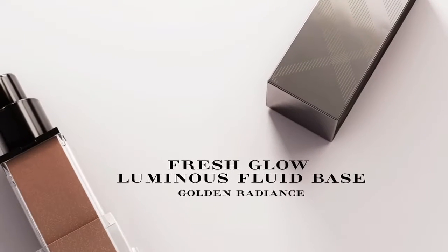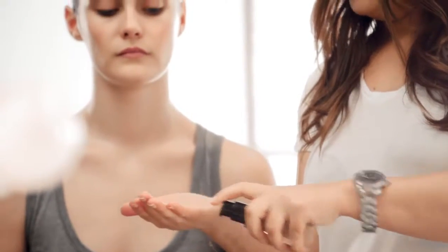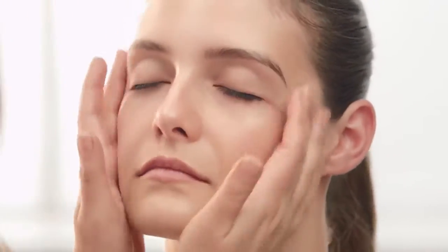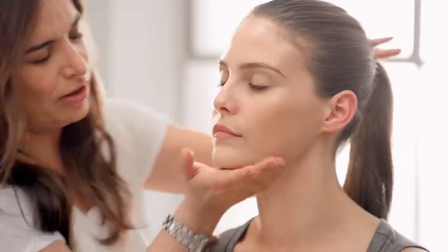Fresh Glow comes in two shades. Now I'm going to show you how to use Golden Radiance, the darker of the two shades — this will give you a sun-kissed feel on any skin tone. Don't forget the ears if you're going to change the skin colour slightly, and if you're going to have your hair up, go around the back of the neck. Like before, you can use this all over the body.